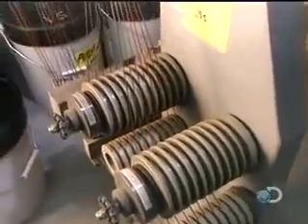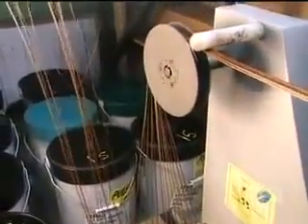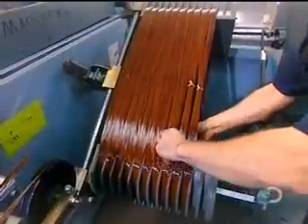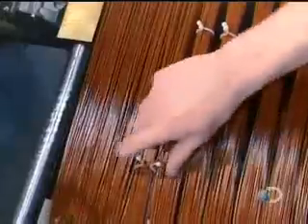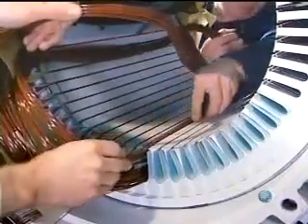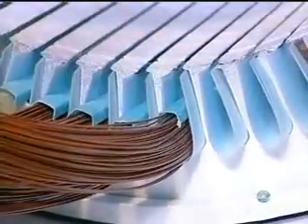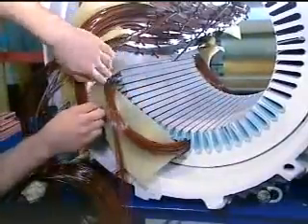The bigger the motor, the more wires per coil. In this motor, each coil consists of 13 strands of copper wire. Workers then tie the coils to prevent the wires from unraveling while being inserted into the stator slots. Workers cap each coil with fiberglass insulation.